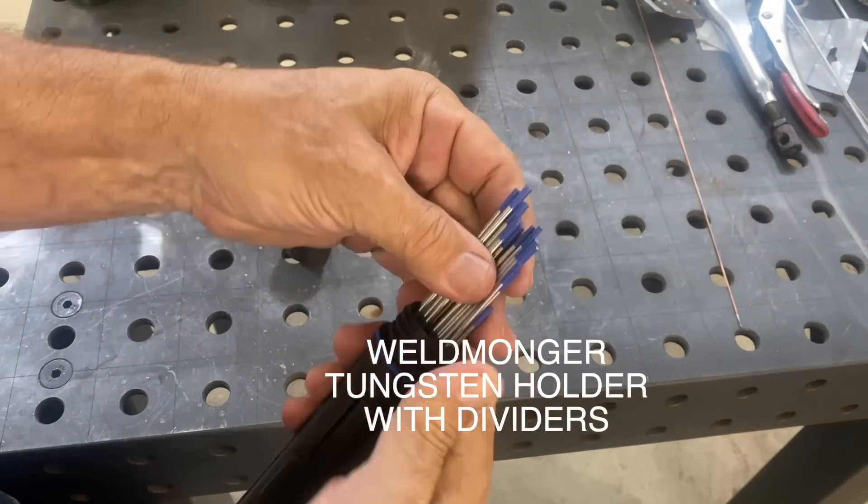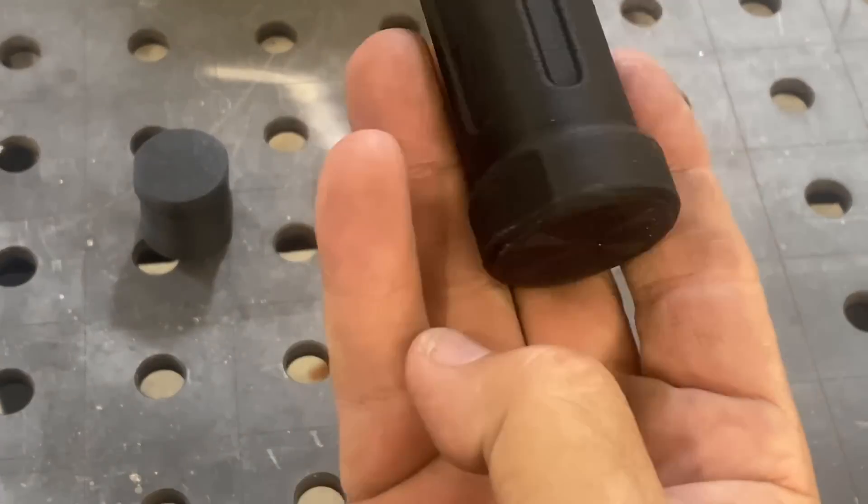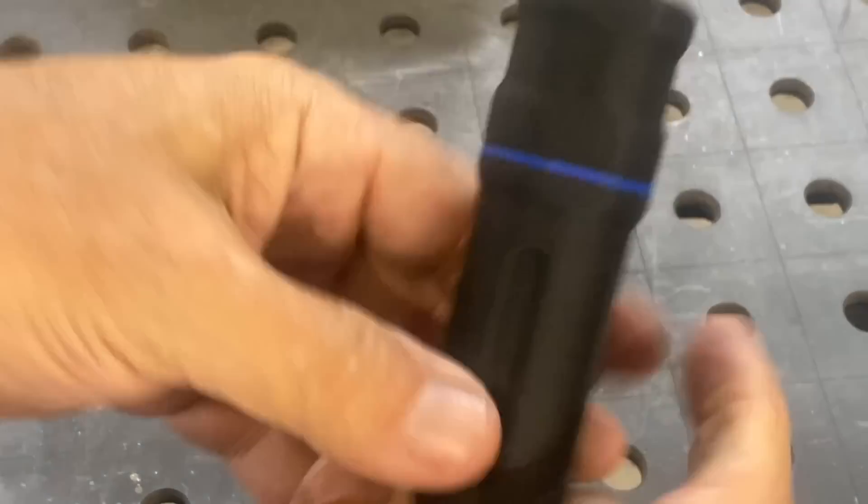Just a reminder — I've got these tungsten holders in stock now at Weldmonger.com. You can find the link in the description. Appreciate you watching, and I appreciate your support.